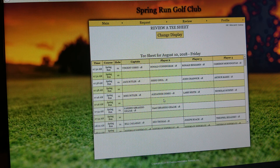If you have any questions regarding reviewing the tee sheet, please feel free to contact the golf shop at 239-949-0707. Someone from the golf staff would be more than happy to assist you. Thank you and have a great day.